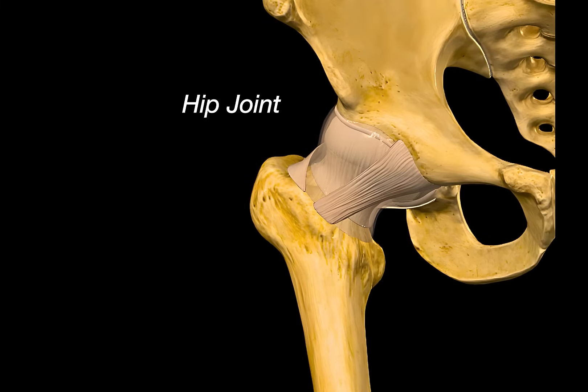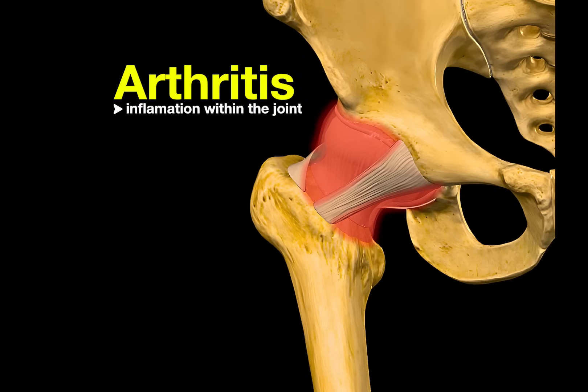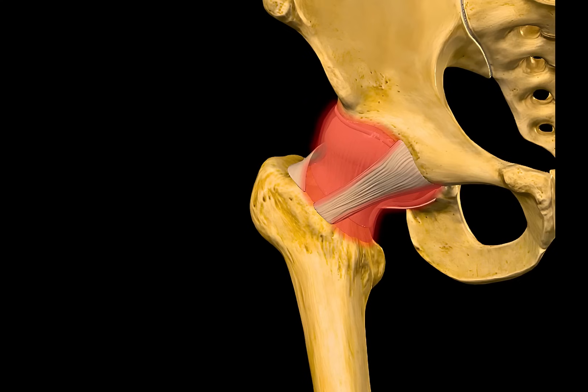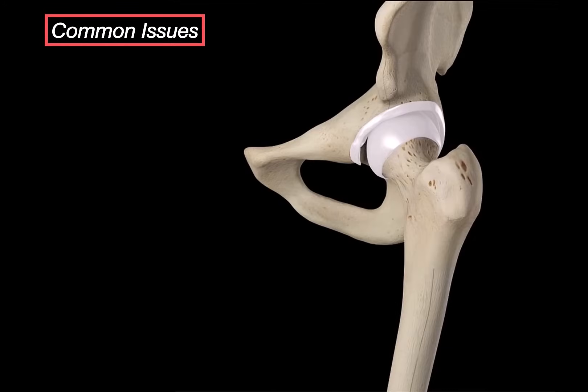That was the anatomy of the hip joint — very straightforward once you layer it logically. But the thing about joints, especially the hip, is that they are not invincible. Over time, they get inflamed and irritated. That is when we start using the term arthritis, which literally means inflammation within the joint. There are many causes of arthritis, but let's look at a few of the common ones that affect the hip joint.